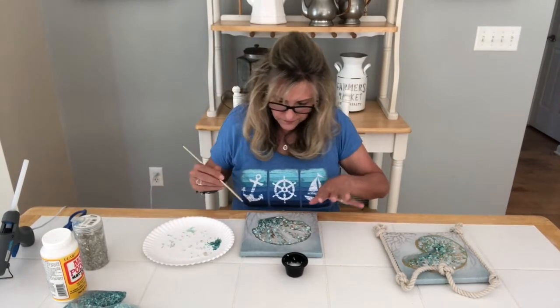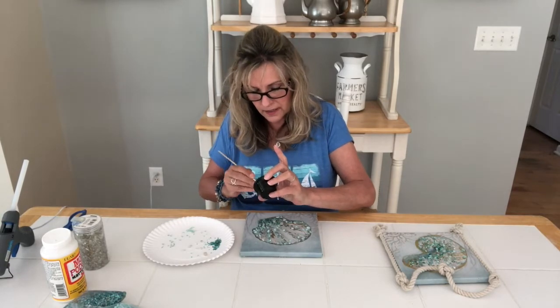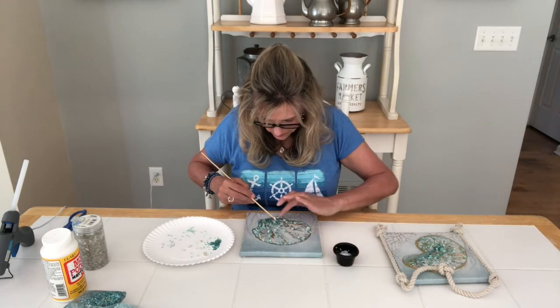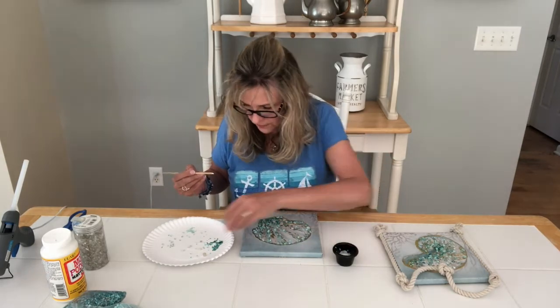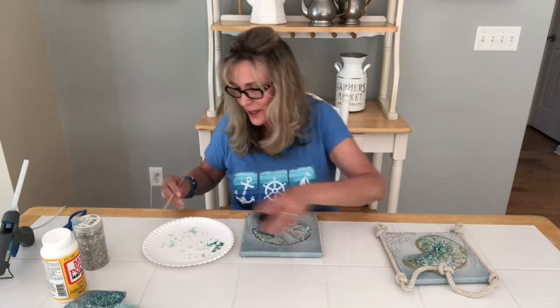Okay, so I've got my mirrored ones in. I'm just going to go back and put a little bit more of the dark stones down here in between. Don't stick your fingers in the glue! Okay, I'm going to let that dry.